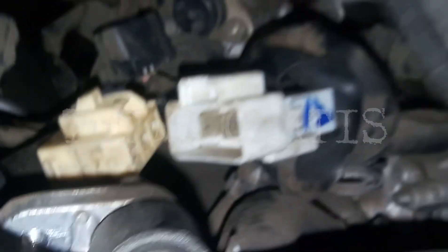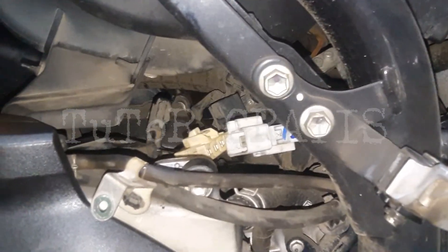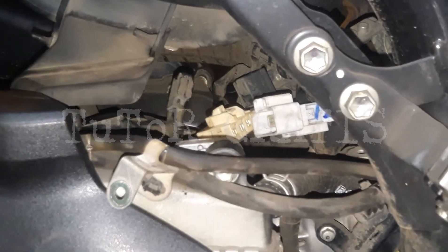Jadi spool-nya harus diganti. Ada kemungkinan spool-nya konkret bisa jadi. Jadi satu-satunya jalan dan solusinya hanya untuk penggantian spool.